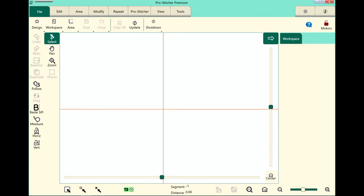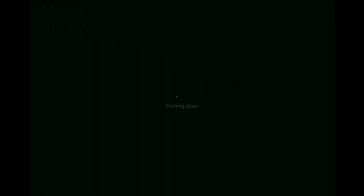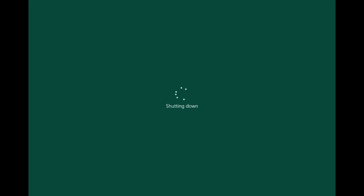So first of all, we always start with shutting down our tablet. Let's take a look at the screen. We need to select the file tab, then from the ribbon, choose shut down. We'll choose shut down here on the screen. You'll hear those motors disengage and it's going to go ahead and shut down for you.